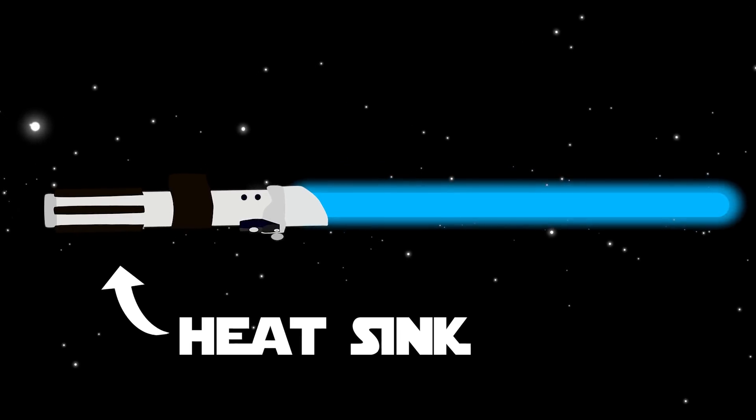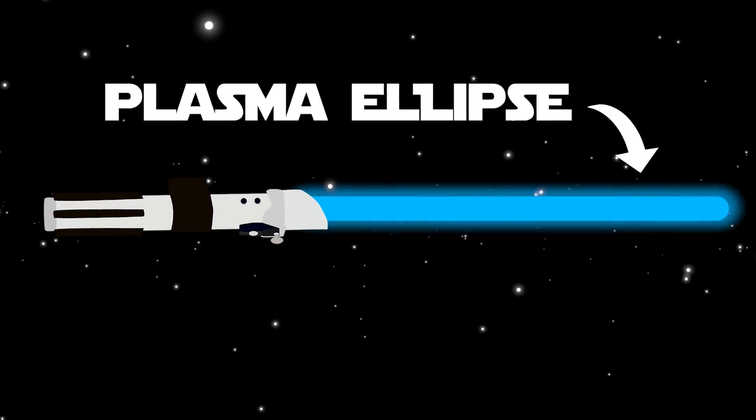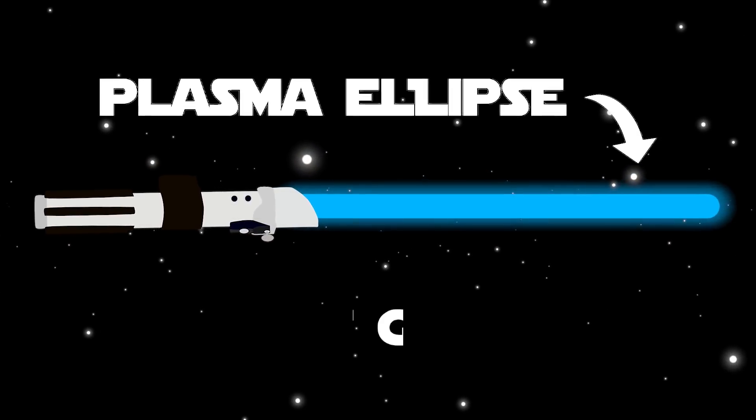There would also need to be a heat sink to dissipate the excessive heat generated from the plasma saber. An ellipse of plasma would allow the saber to cut through objects and potentially repel other sabers.